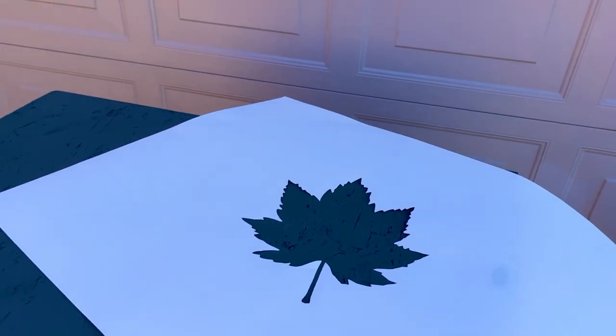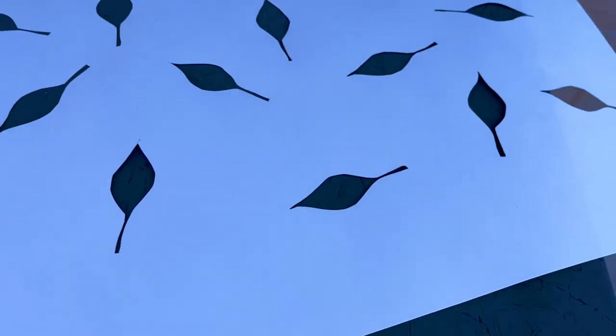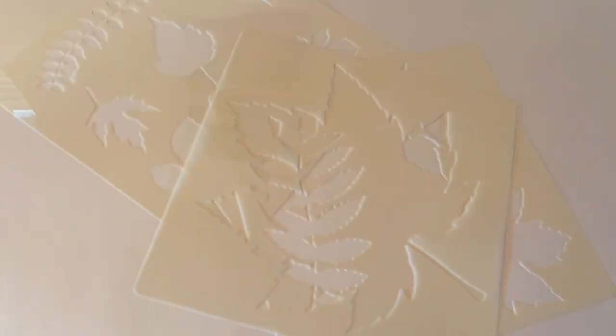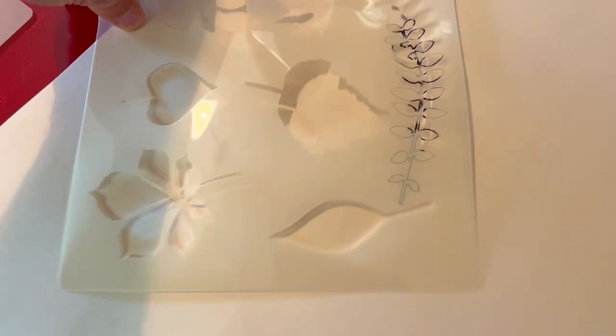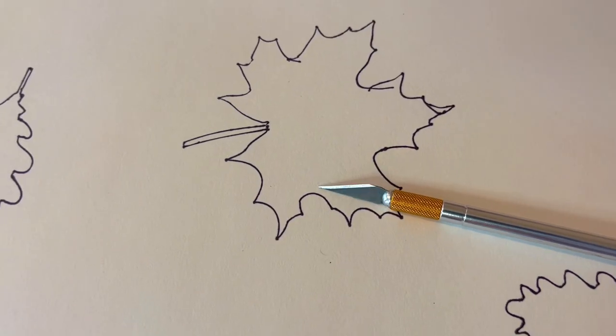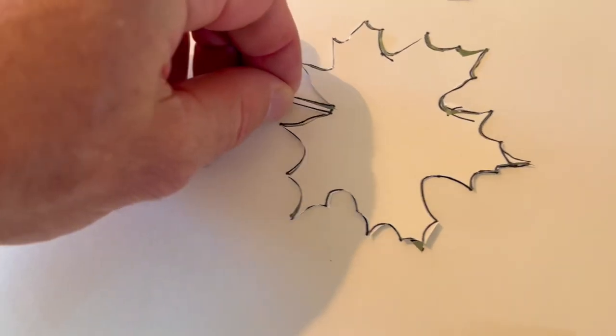I've transferred these stencils over to some heavy poster board — this is what I'm going to use to stencil my camouflage pattern. These stencils make it super easy to make the patterns that you want. To transfer them onto the poster board, I just traced out all of the shapes, and then to cut them out I just used an exacto knife.